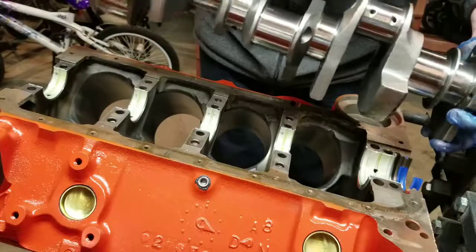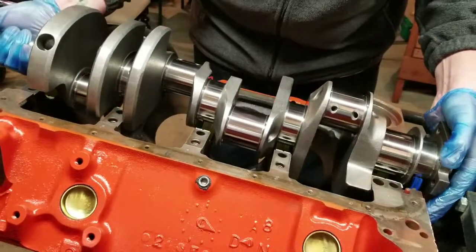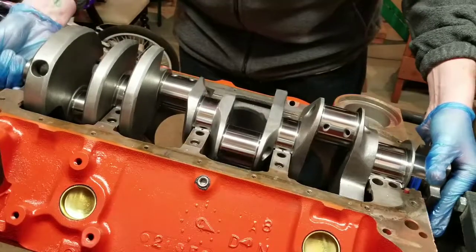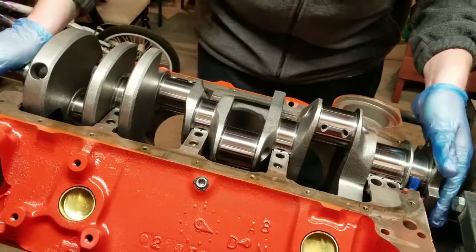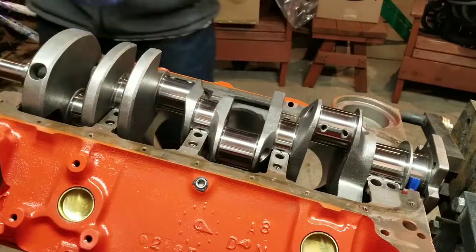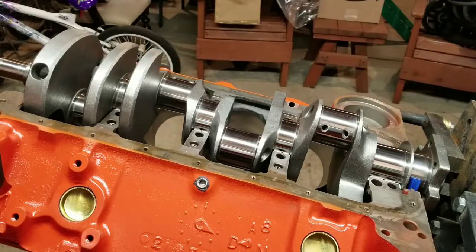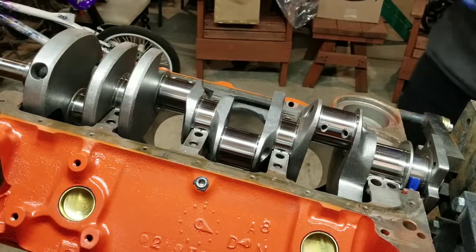Setting the crank back in place, then I'm going to proceed with putting engine assembly lube on the bottom main bearings on the caps, put them in place, and torque them down to specification — 70 foot-pounds of torque.